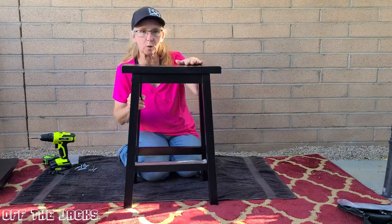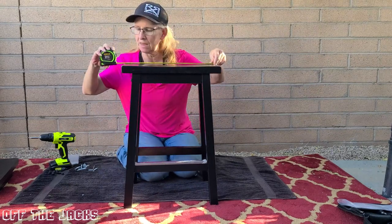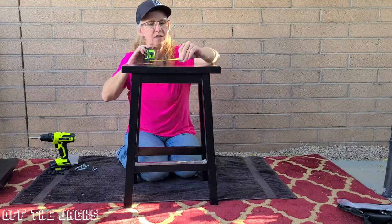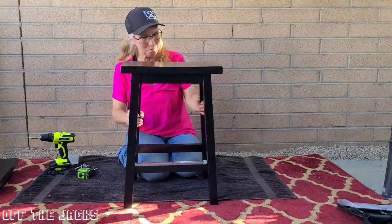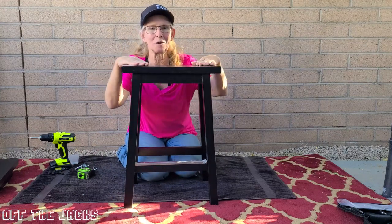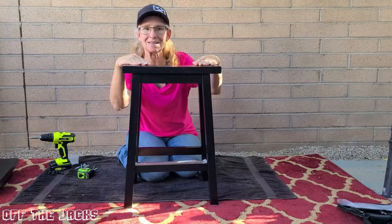They are a true 24-inch tall. The seat part is 17 inches by 9 inches. So go check them out. They're going to work out great and be sturdy enough that pretty much anybody can sit on them.